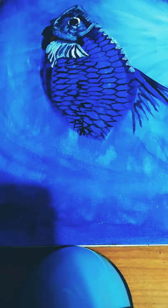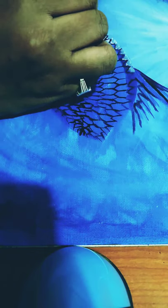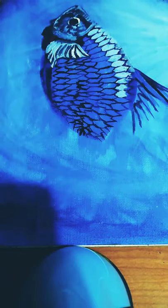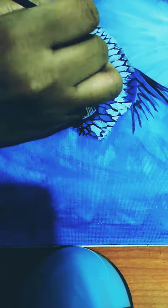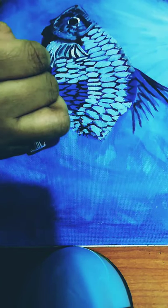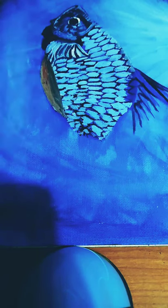I am using titanium white to cut out the fish. I am mixing cobalt blue, titanium white, and viridian hue to paint the scales on the fish — a mixture of these three colors. I am using the same 00 brush to paint the scales.